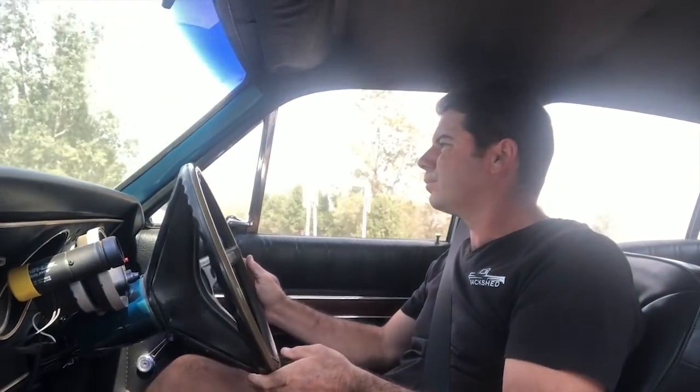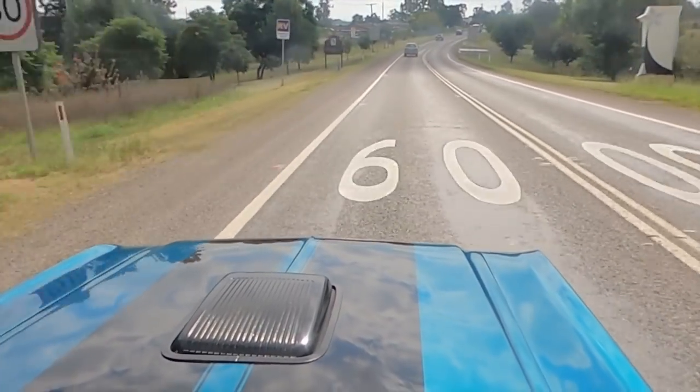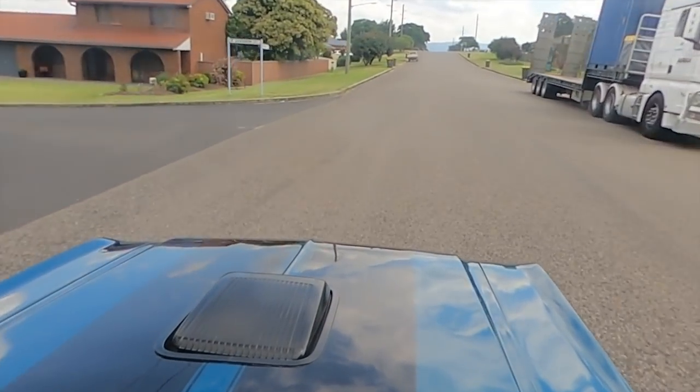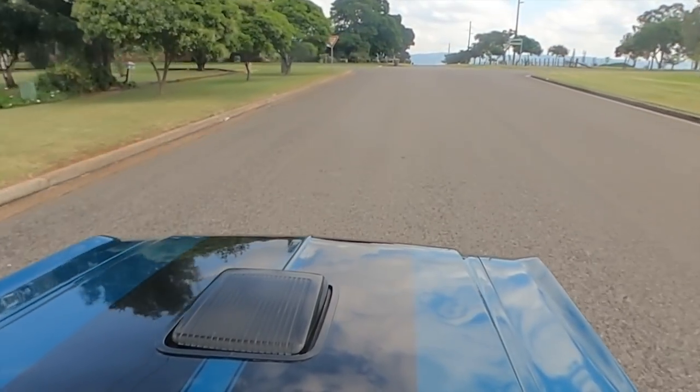We're just going to drive it to the parts store — it's only about a 30k round trip — but I'm going to make good use of today and get it out and do some shopping in it. So we got it home, we'll wash it down, we'll have a look at the engine bay, go through what's in the motor, and then we'll head in and get these bits for the Statesman.